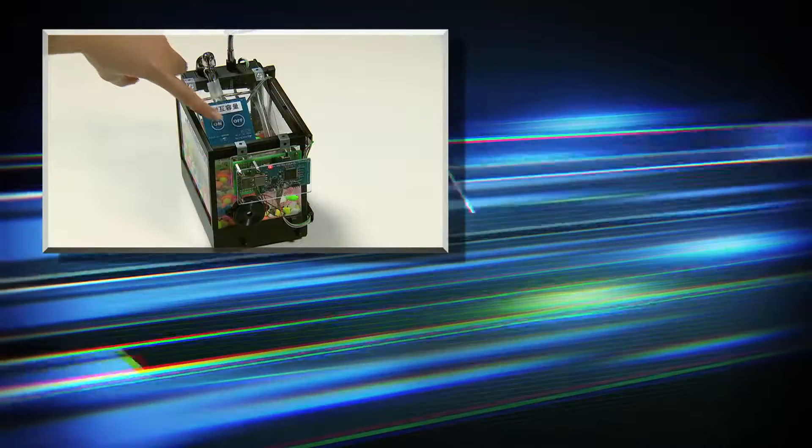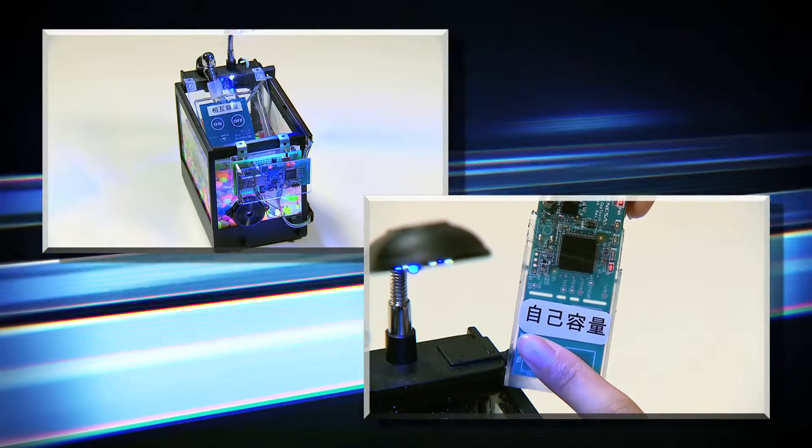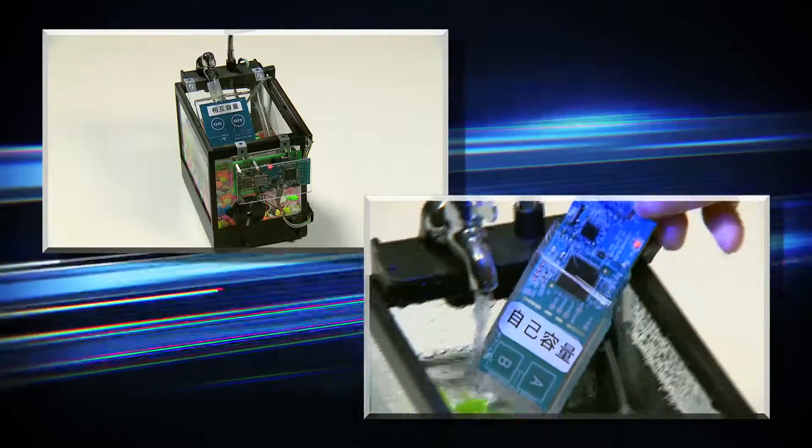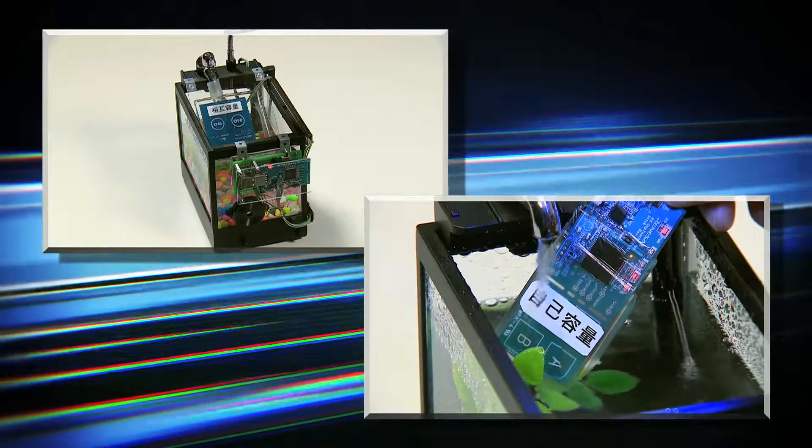Renesas touch solution adds value to your products by flexibility of overlay material, flexibility of product cabinet design, and easy development.